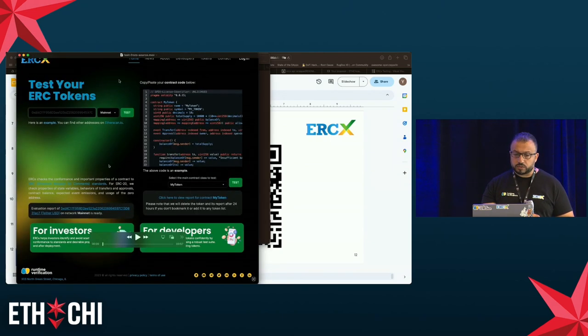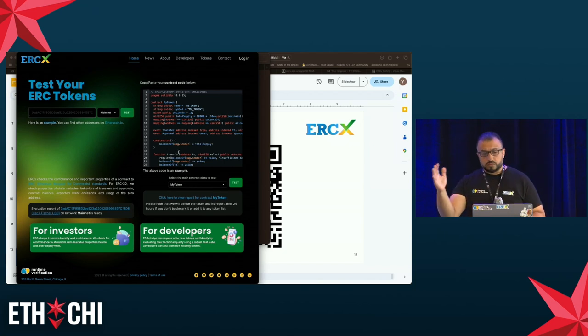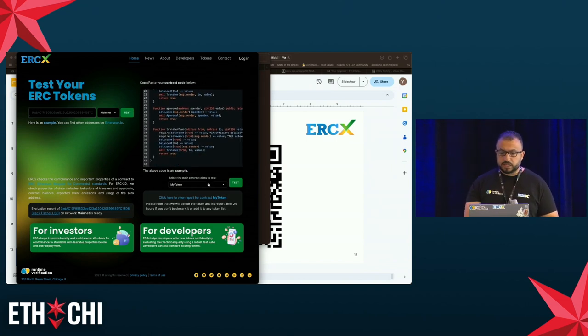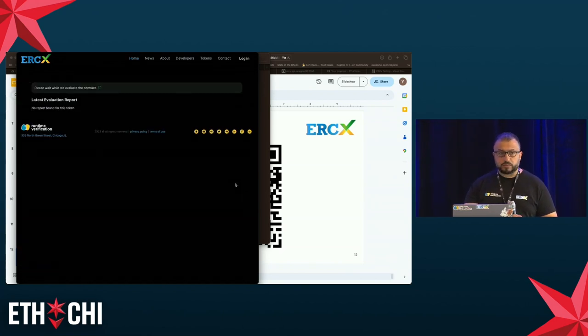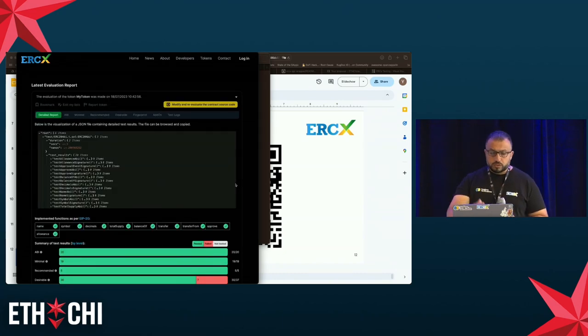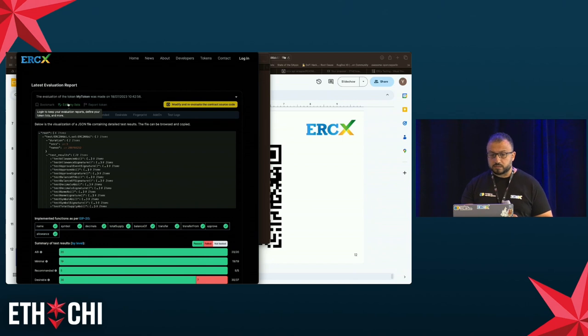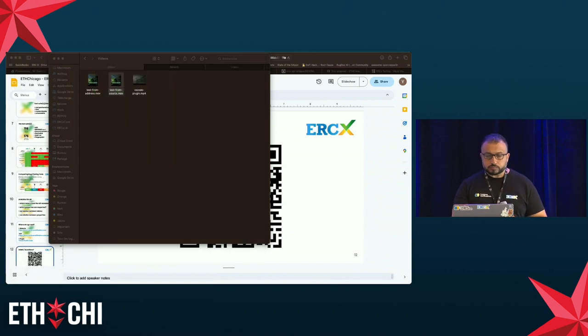We also support testing from source code. On the right-hand side of our website, you paste in source code — here's an example of a very basic, conformant implementation. You select the class, click test, and after a few seconds get a report. This token passes the minimal, recommended, and ABI tests but not the desirable ones. What's nice about testing from source is that you can modify the source code and re-launch the evaluation directly from the website.